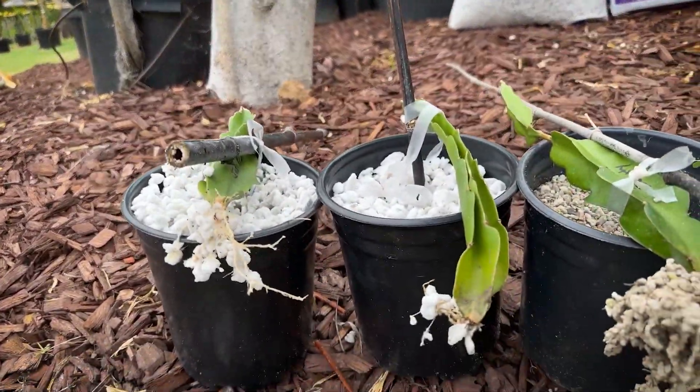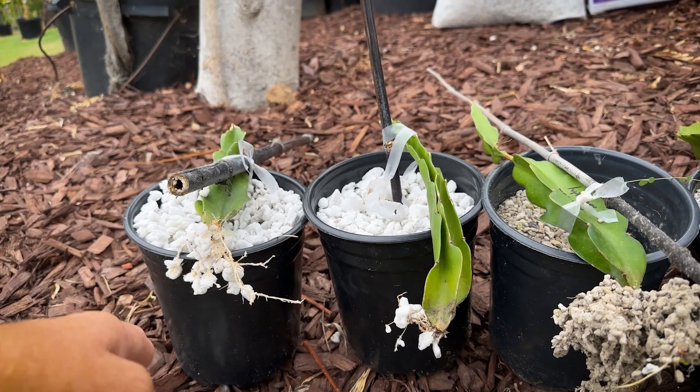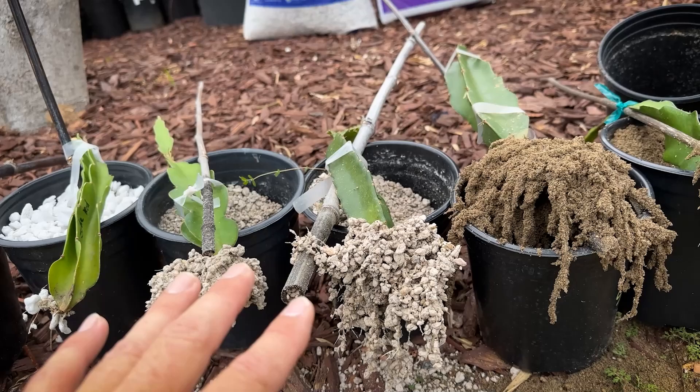Perlite number four is not the best media. This jade red did a little better — had a root all the way down to the bottom of the pot — but I think you'd have to water perlite more to have it be better. I'm not going to use that in the future.